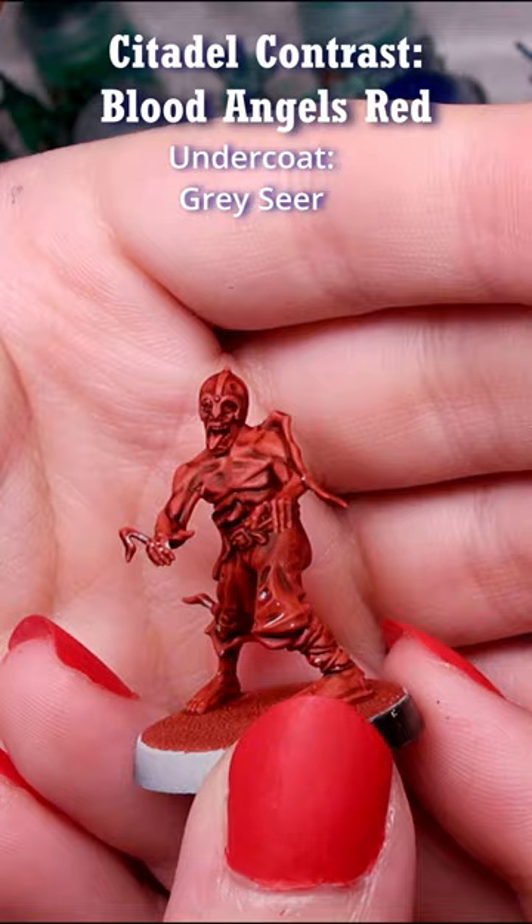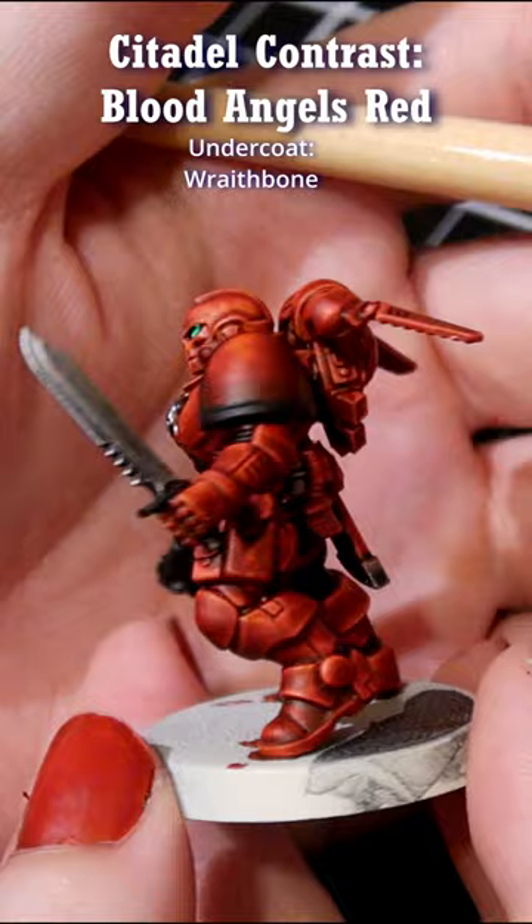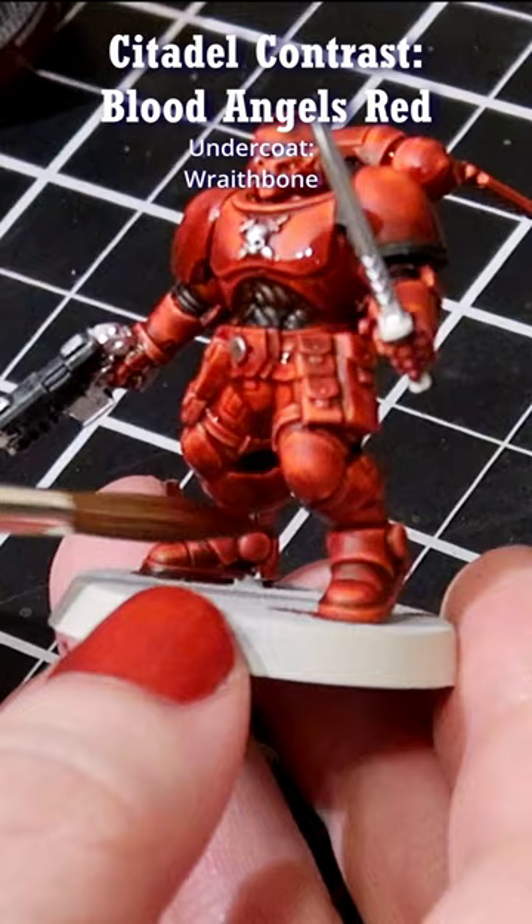I like them both, so generally I stick with Wraithbone Spray. Here's what a Blood Angel would look like when applied over with Blood Angels Red, and then coming back to apply another layer once the first layer has dried — not entirely, but only where you want a darker red as a shadow to the first layer.